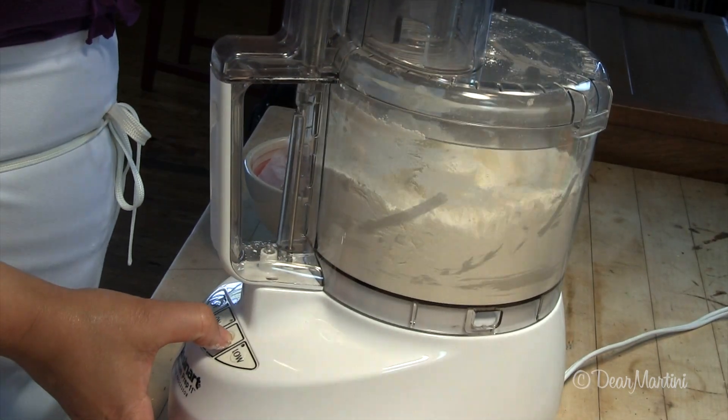If you want to use a food processor, just quickly pulse until the butter lumps are the right size.